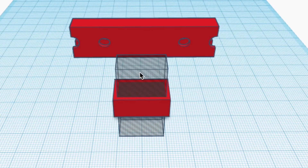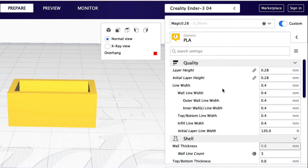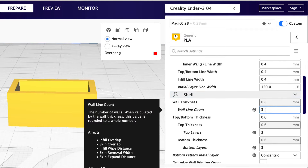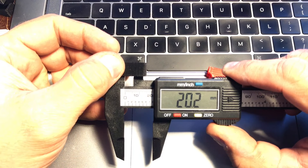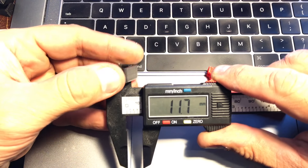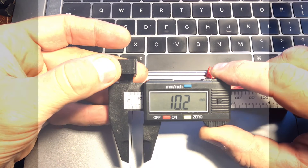If I go back to Tinkercad and ungroup it, here's the insert that cuts the inside of this thing — I set it to 10.5mm and 20.5mm, so that's what the inside dimension should be. Using my 0.28 profile in Cura 4.1 with a 0.28 layer height and a wall line count of three outer shells, when I measure the inside I get 20.2. It should be 20.5, so it's too small, and 10.5 becomes 10.2 — I'm off.